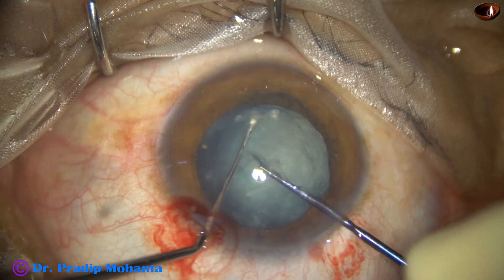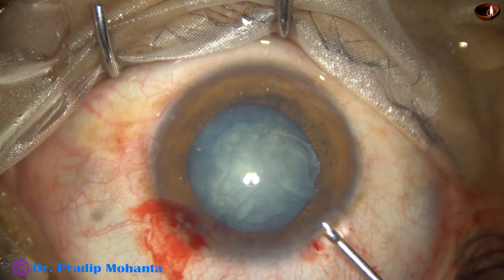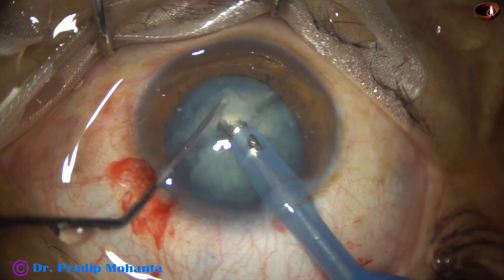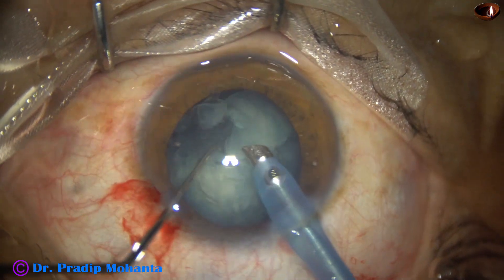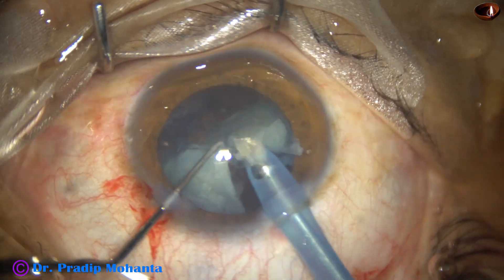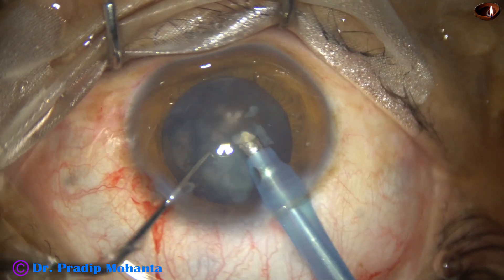Now I attempt to divide the other hemi-nucleus as well, and inject some more visco. Then the phaco needle goes in. You can see that the nucleus is soft, and the pre-chopper helps in such cases, because with such a soft nucleus we cannot hold it — if we try to hold it we just eat up the lens matter right in front of the phaco needle. So pre-chopping helps in such cases.